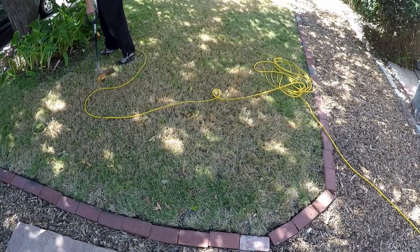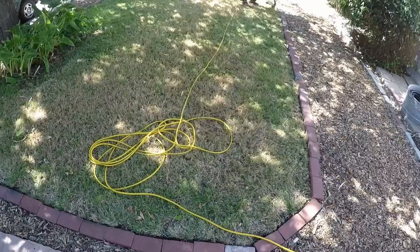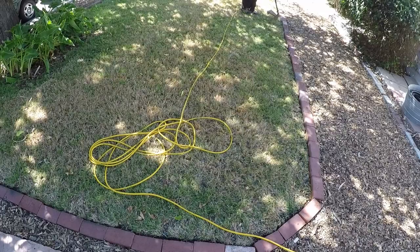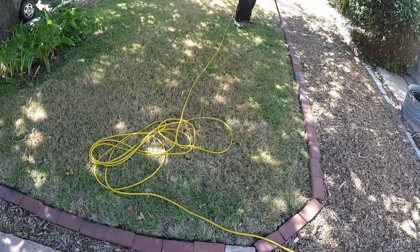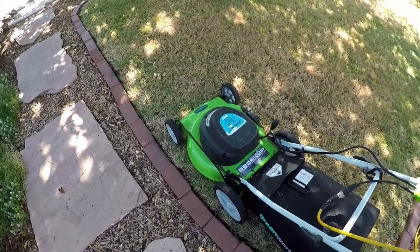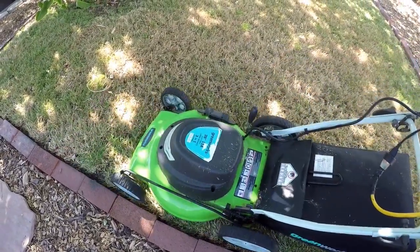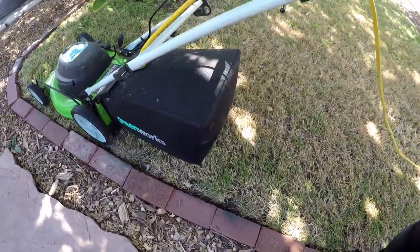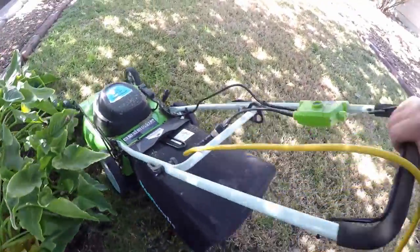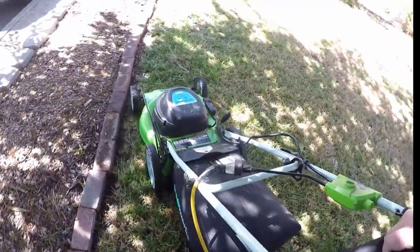Think of somebody who dyes their hair and then the hair starts to grow out and you can see the natural color — they call it the roots. The same thing would happen with a lawn. So if you back up from watering a good week or two prior to applying the paint, all the better. The second tip: before applying the green grass paint, I like to do a nice fresh edging around the border of the lawn and give it a nice buzz cut on the lowest setting of the mower, bagging up all the grass clippings — it's like cutting, vacuuming, and manicuring it prior to applying the paint.